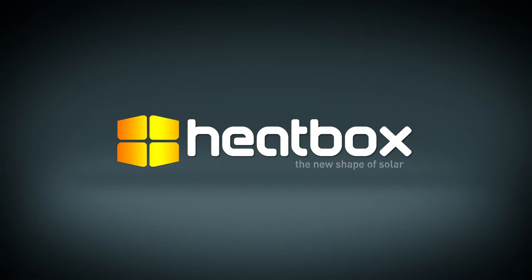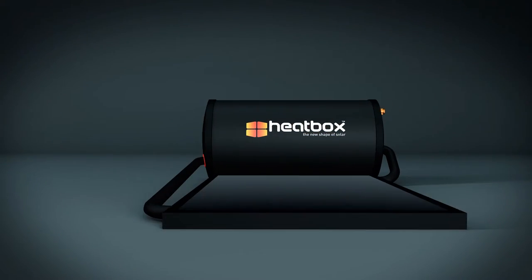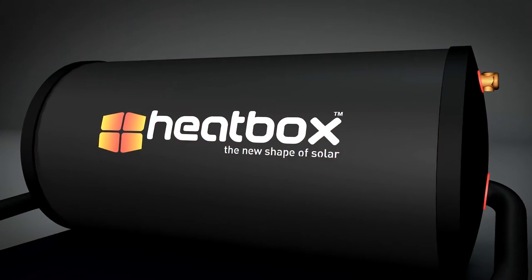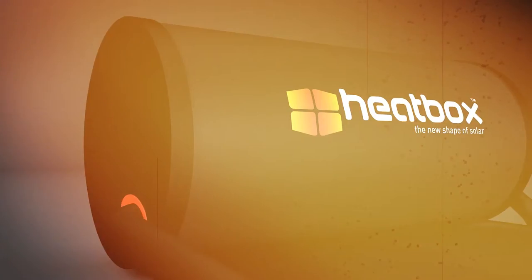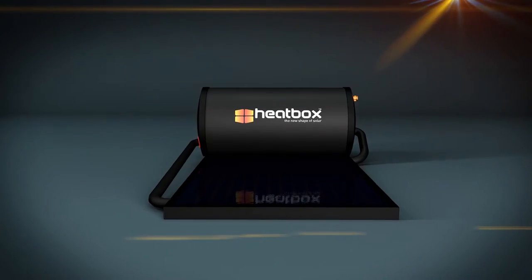Introducing Heatbox, a revolutionary inexpensive solar water heating system from Solarrent. Heatbox is unique in its design and installation method. It's aesthetically pleasing and is guaranteed to reduce your electricity cost without impacting hot water availability, which is a problem with many traditional solar systems. And it won't cost you a fortune.